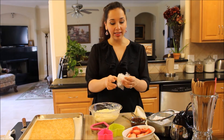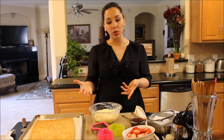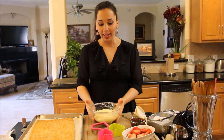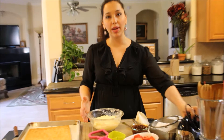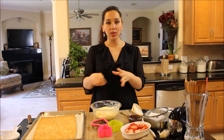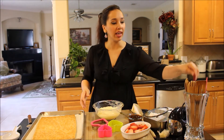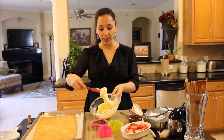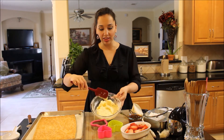My pastry cream has set in the refrigerator and it's nice and cool. What happened — and what might happen to yours if you cook it a little too much or add a tad bit more cornstarch — is it became very, very thick and kind of like one big clump. It wasn't smooth. So I took out my handheld mixer with the beaters and beat it until it was nice and smooth, adding just a tablespoon more of cream. You could add milk — that's fine. If you have a KitchenAid mixer, you can pop it in there. Don't get scared — you can fix it. It's still delicious and thick and lovely.